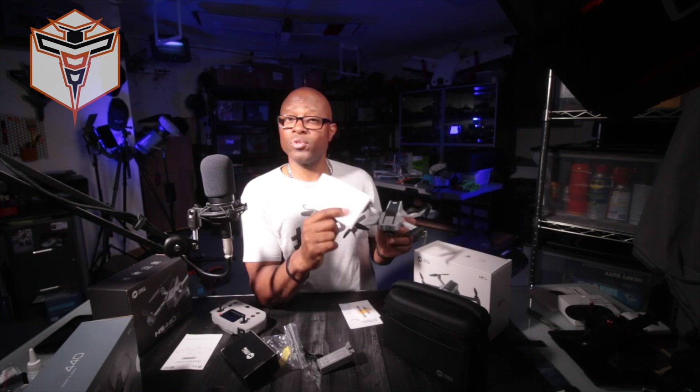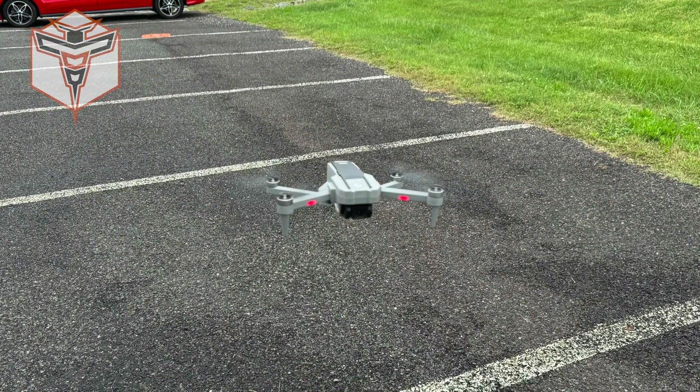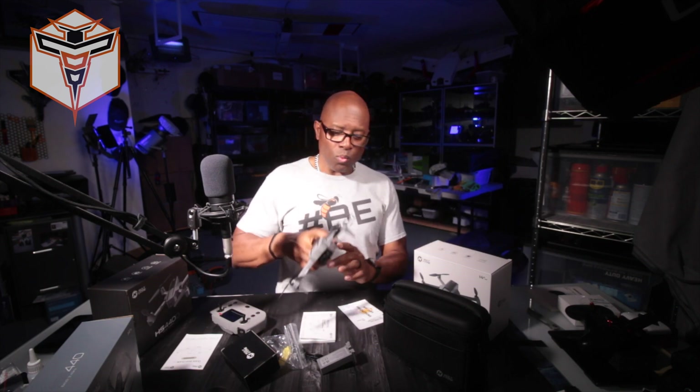One thing I'd really pay very close attention to is the manual — it walks you through calibrations and how to get the drone in the air for the first flight as well as flights after that. I want you to pay close attention to that because it should save your drone. About 95% of the malfunctions drone pilots see are based on not following the manufacturer's instructions, and that's true for Holy Stone drones as well as any other brand.